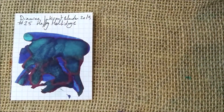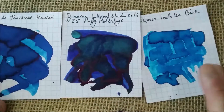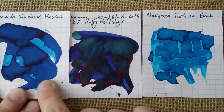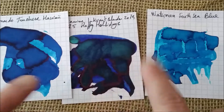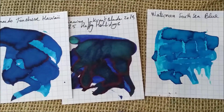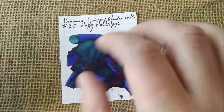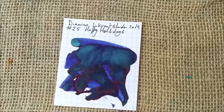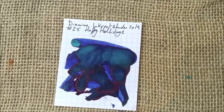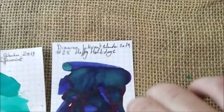Now, to compare it with other inks. I have the Leonardo Torquese Havai and the Waterman South Seas, which are the blues I've been comparing throughout this series. Happy Holidays is not a turquoise ink, so it is not similar to either of those. I don't have that many blues to compare with, but this is just for reference. It is a darker blue with a turquoise glitter, which is very interesting. We already have five blue inks in this Diamine inkvent collection.